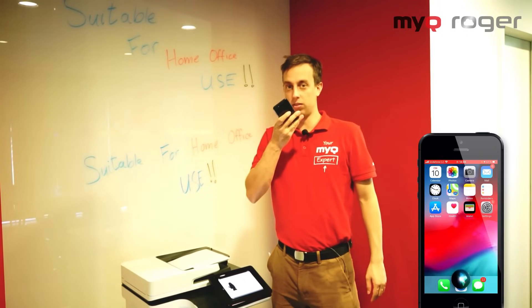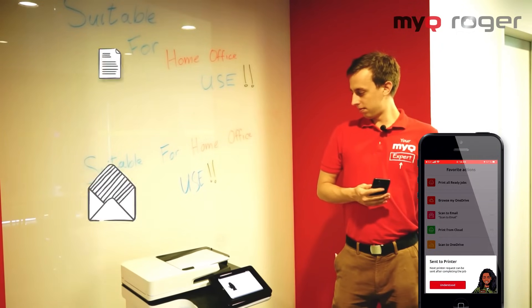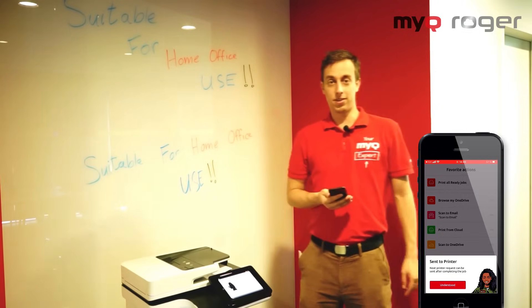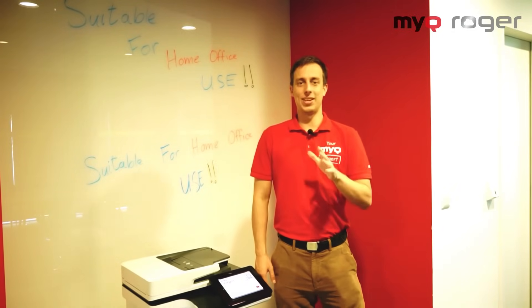Scan to email. There you have it — Roger reads you and hears you loud and clear. Thank you for watching.